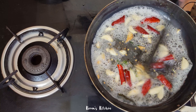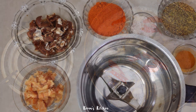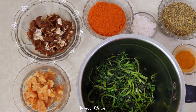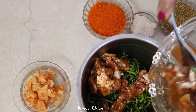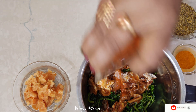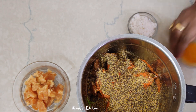Now we have to cut the straw and mix it up. Put it in the middle of the pan. Put it in the pan.